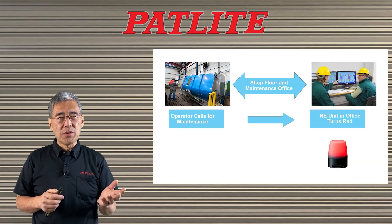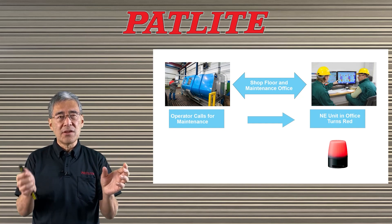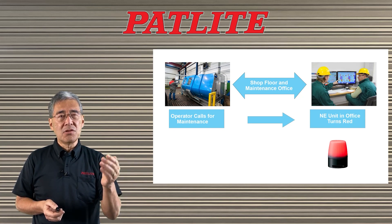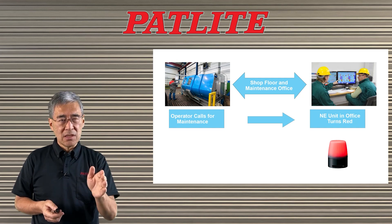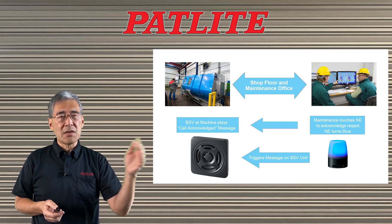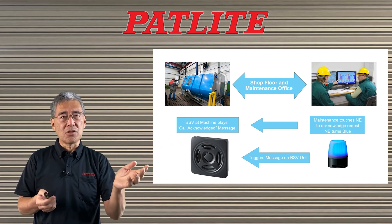One additional feature is that you can combine the NE-A unit with a different unit. For example, if an operator calls for maintenance, the NE unit in the maintenance room will turn to red. When the person in the maintenance room acknowledges the call, they touch the NE unit, it will turn blue, and at the same time the BSV at the machine will say something like 'call acknowledged.'